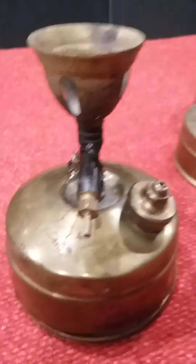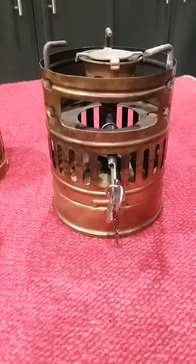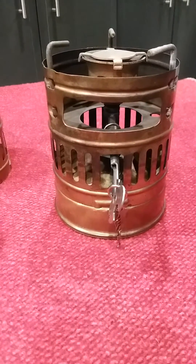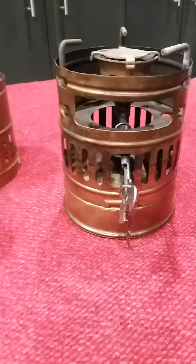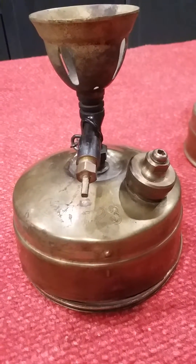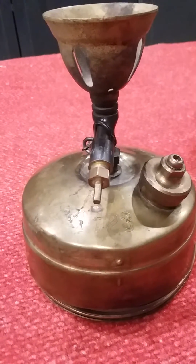Now this is what the stove looks like when it's all put together. I had used a pump cap on this blown-up stove, and that's what I initially blamed as the reason for the tank to fail.